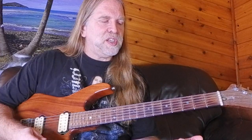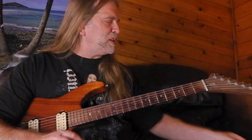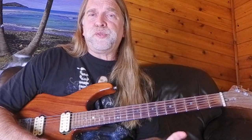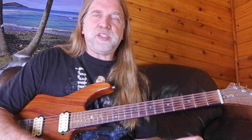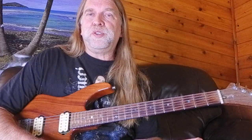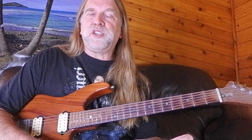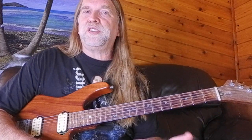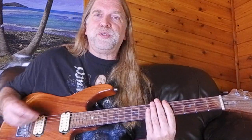Let's jump into this. All of this will be tabbed out, with fingering and the names of the notes I'm playing. You can download that for free on my Patreon page — the link will be in the description, and that's true of all my videos. If you want to become a member I'd appreciate that, but if you can just click like, subscribe, or leave a comment, that's good enough too.